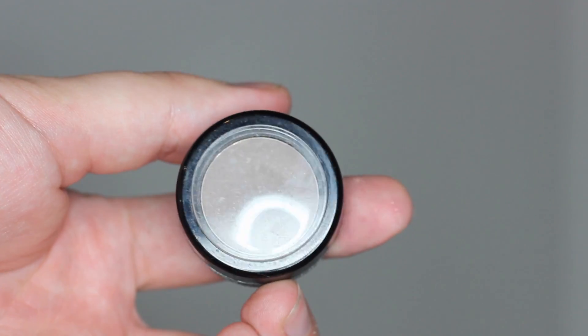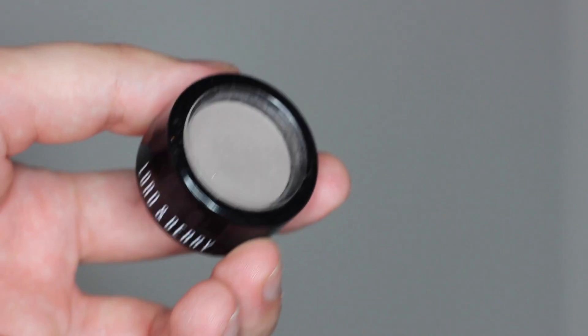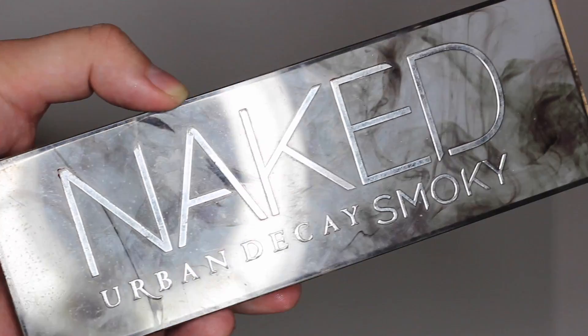Мы начинаем наш макияж с крупно-розового оттенка, который я наношу чуть выше складки века, чтобы создать такую дымку и плавный переход от нашего дальнейшего макияжа. Берём мой любимый серый — это мой новый любимый серый от Lord & Berry. Добавляем его тоже в складку века и слегка оттушёвываем в висок, а также наносим на нижнее веко таким широким шагом, чтобы создать интенсивную дымку.